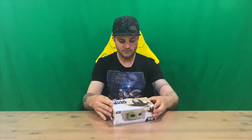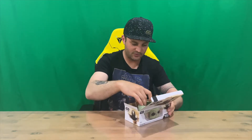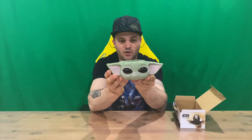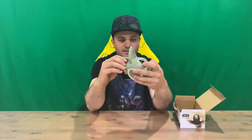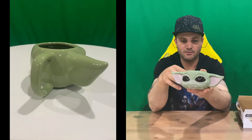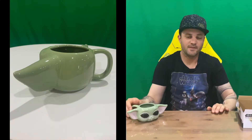Oddly shaped box, nicely detailed. So we'll get it out and take a closer look. Let us know down in the comments what you think. If you haven't already, do subscribe to the channel. So there's your Child shaped mug — the shape of his head. Quite a nice mug, a nice piece to display on your shelf or in your cupboard.